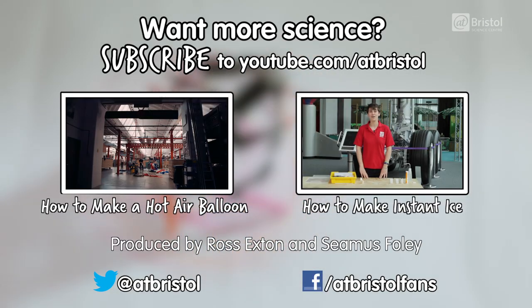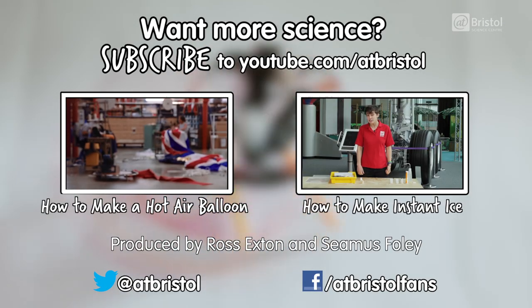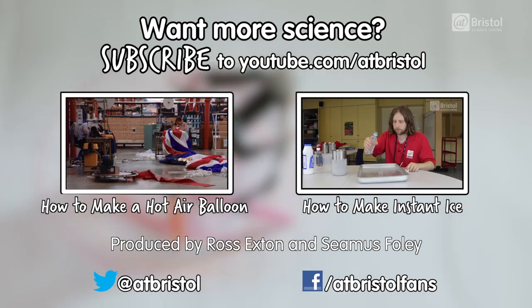For more activities you can try yourself at home, check out these videos. And for more science every week, click subscribe. Thanks for watching.